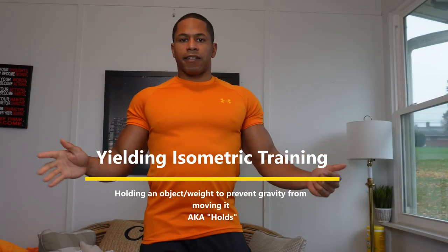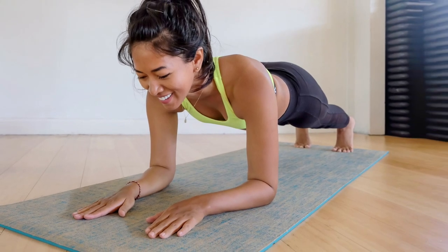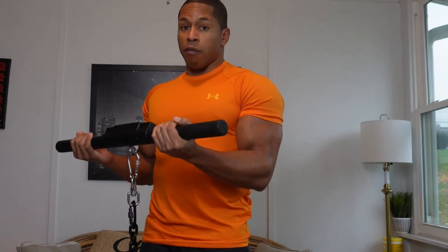All yielding isometric training is holding an object or weight and trying to prevent gravity from bringing it down to the ground. People are familiar with this — think about your planks, your wall sits, your six inches exercises, or even holding a barbell or dumbbell doing a curl. Eccentric, concentric — and now we're holding it. When the load is high enough, we start to feel a burn in that muscle grouping. We're not moving. This is isometric training, a style called yielding: trying to prevent gravity from bringing the weight down to the floor. The more we resist over time, the more it's going to burn.